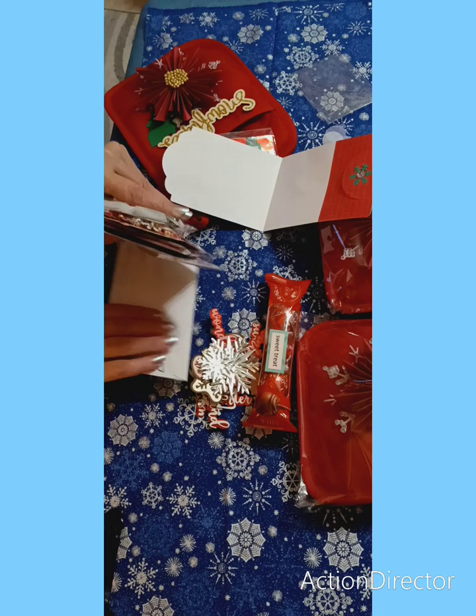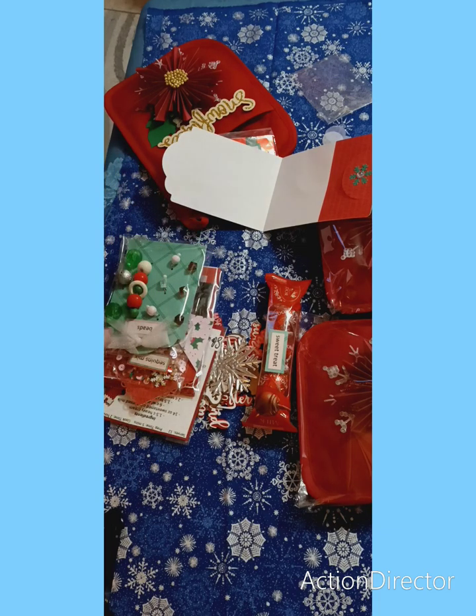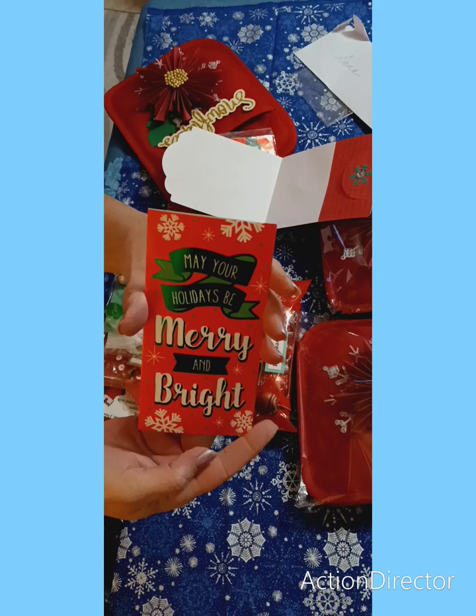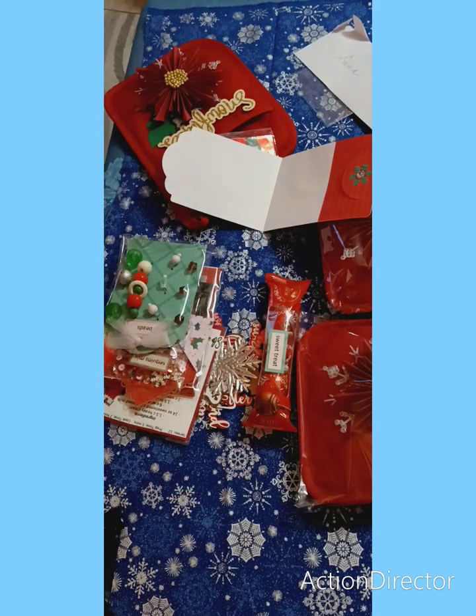Let me find the card — I should have looked at the card first, I always forget. 'May your holidays be merry and bright.' How cute. 'May the good cheer last throughout the year. Thank you for hosting such a fun swap.' — Vaneta Cox.